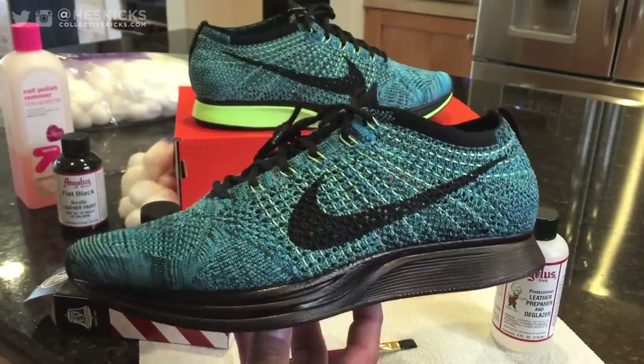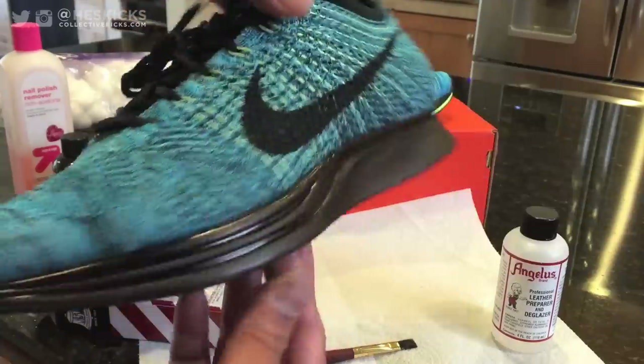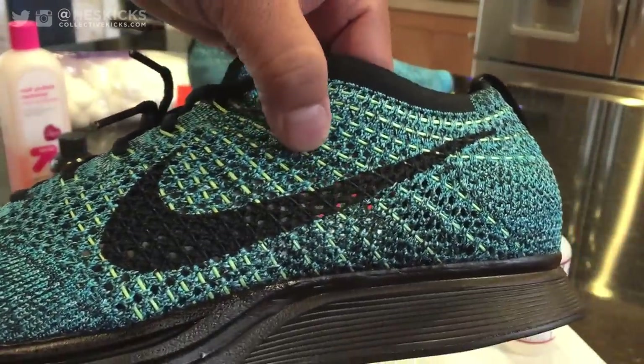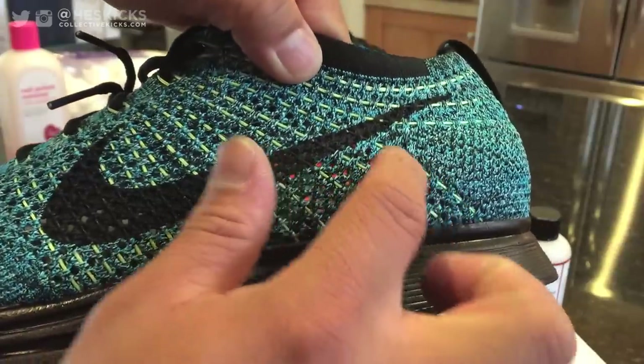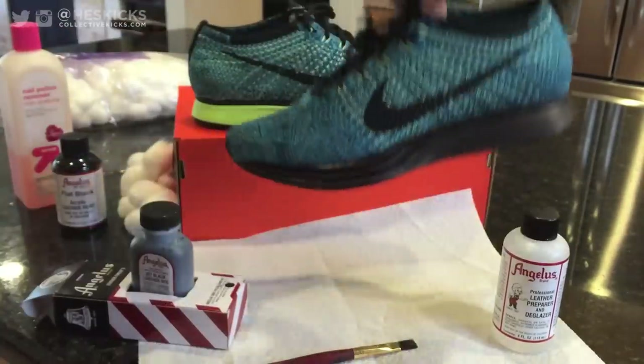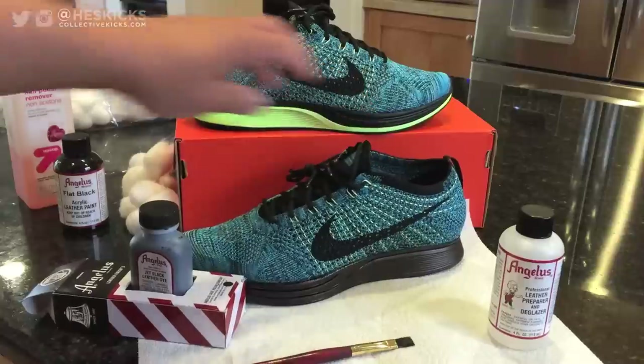I will have a part two to this covering the removal of the fly wire from the shoe, because I didn't really like the look of the fly wire with it being green against the blue upper. I wanted to remove it and I did remove it, but I'll put it in a second tutorial. It was kind of a create-as-I-go sort of thing — pretty crazy, pretty happy the way it ended up coming out. This is part one of the tutorial.